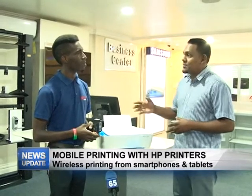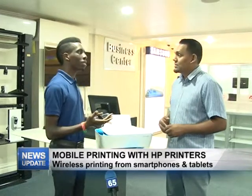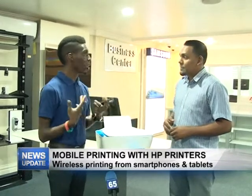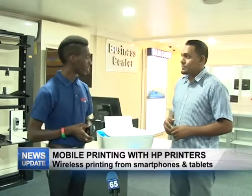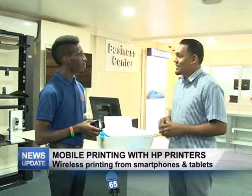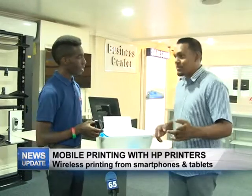If someone doesn't know how to set it up, is that service available? Yes, we do have a technical department upstairs at Star Computers. Those guys are willing and able to set up the printer for you and get that done.